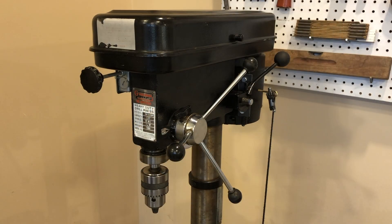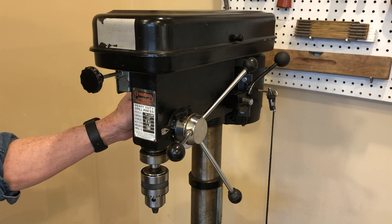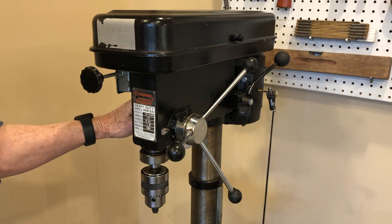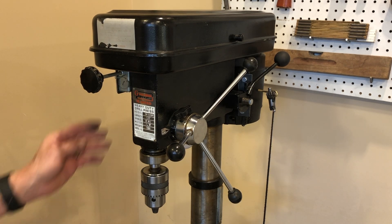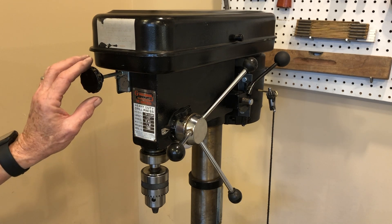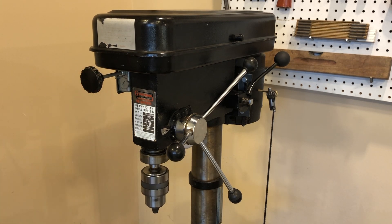Another upgrade I made to this drill press — originally it has a couple of rocker switches on the side. One is for the light and the other one was for turning the drill press on and off. I found that that switch was cumbersome, so I came up with a switch that I could use on the front of the drill press. It's easy to operate when you need to shut the drill press off in a hurry.